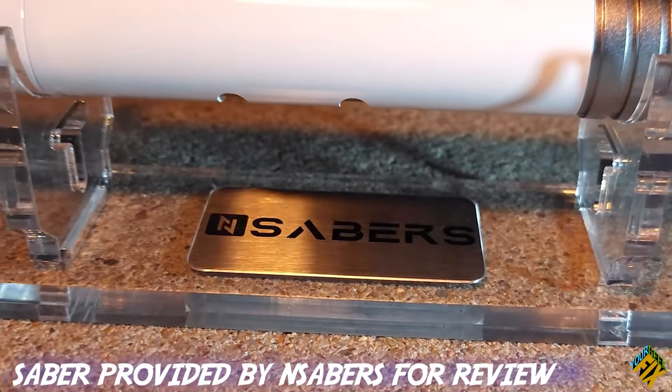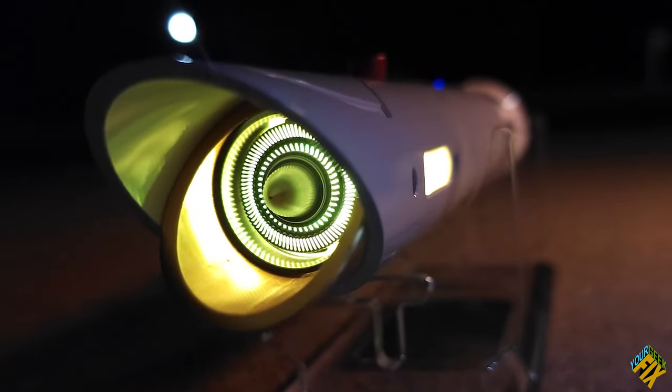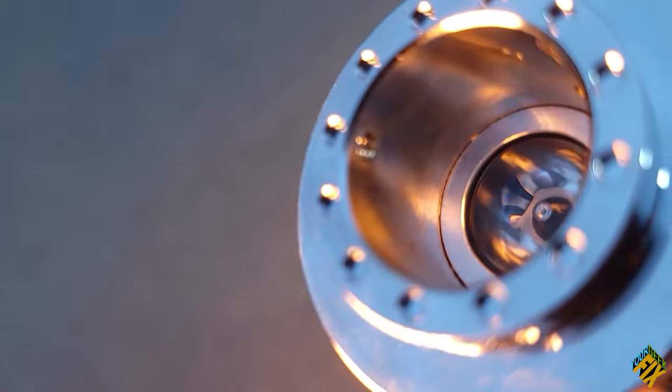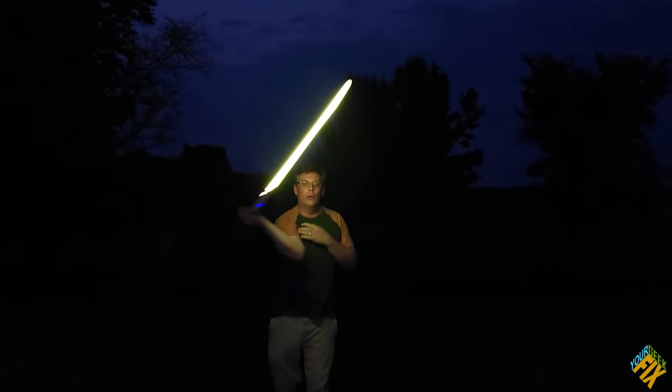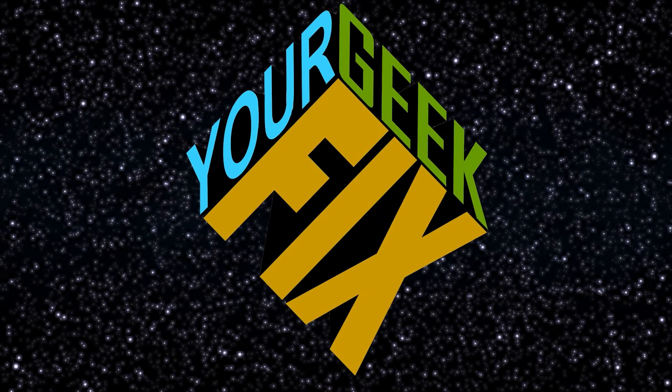In today's episode, we're going to be opening and reviewing End Saber's NeoPixel Temple Guard Lightsaber. We'll also talk about the difference between NeoPixel versus emitter blades and show you how to do this. Better stay tuned — this is your GeekFix.